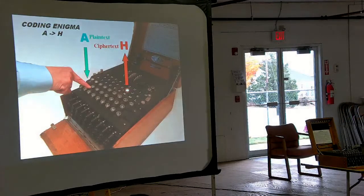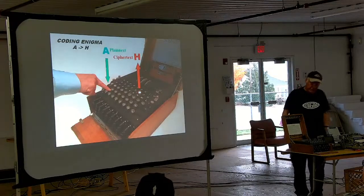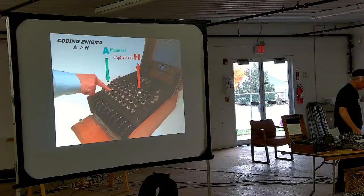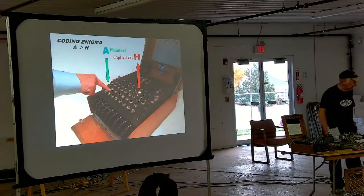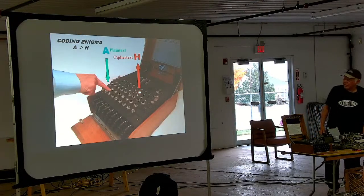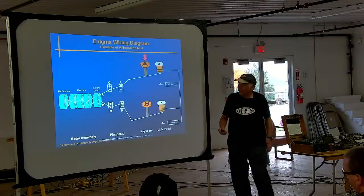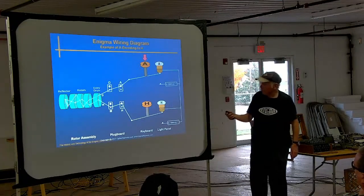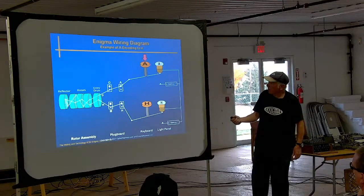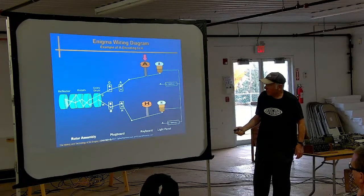You take an Enigma machine and type in the letter A. You press the key and watch the light bulb panel to see which letter lights up. In this example, when we type the letter A, the ciphertext H lights up, showing H is the coded version of A. We'll go through the circuit diagram — it's a very simple diagram. We see a key switch, and when we press it, the electricity from the battery lights up the bulb H.